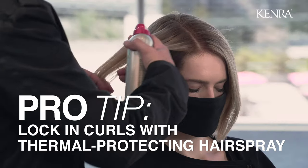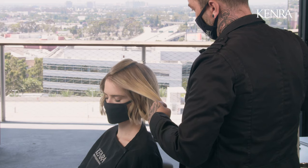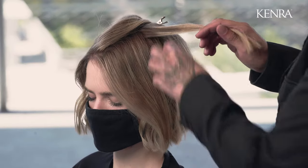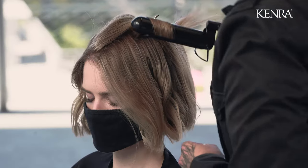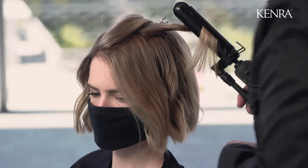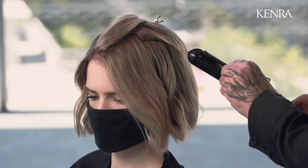I'm working with the low to medium hold thermal protection hairspray, section by section, just to make sure that I'm locking in these curls. To start these curls, you want to start closer to the root and give it one rotation around the iron. Then you can start to twist your wrist and your iron, coming down through the ends and then smoothing the ends.